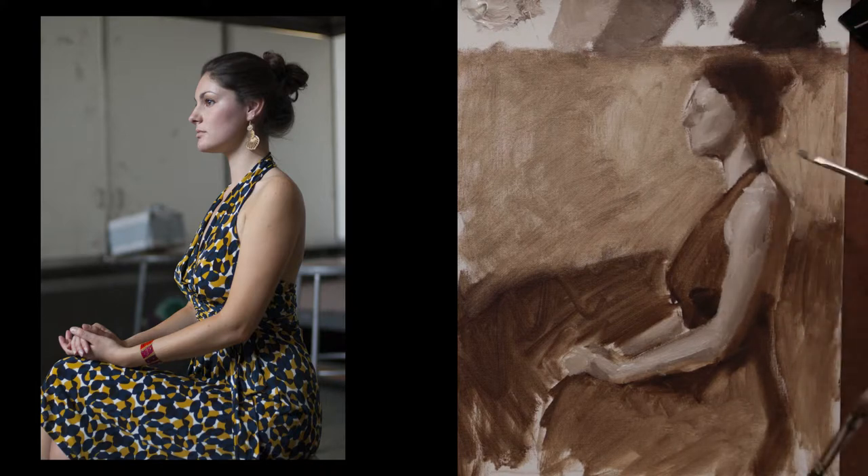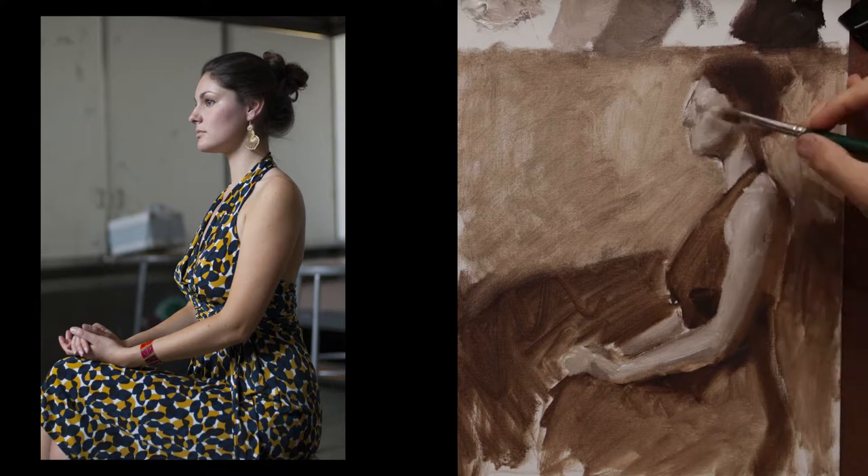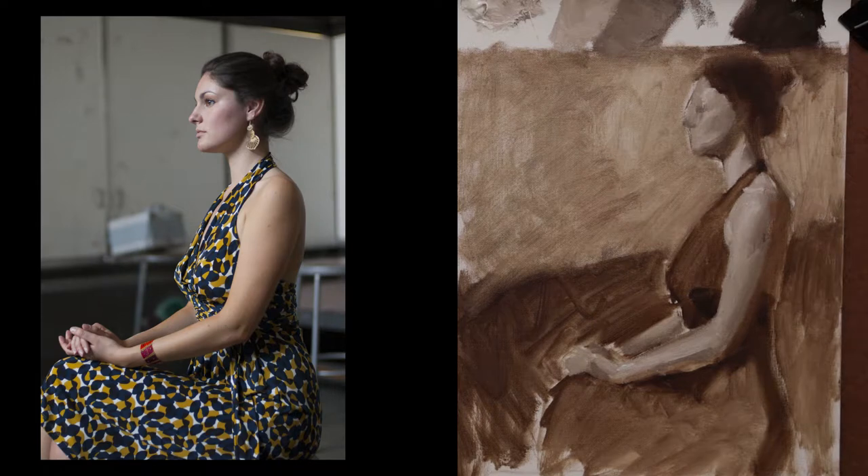Now you don't have to have any texture in your grisaille, but I personally like to do it because when I do glazing on top of it, it allows more interesting mark making.